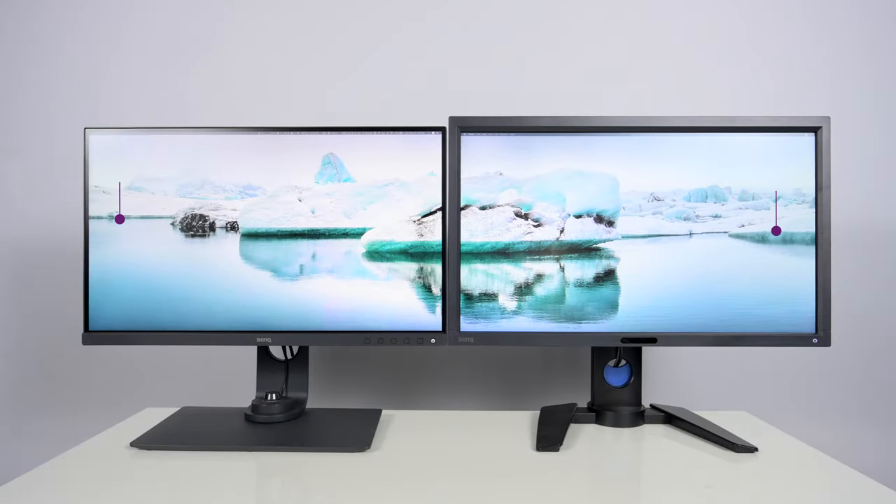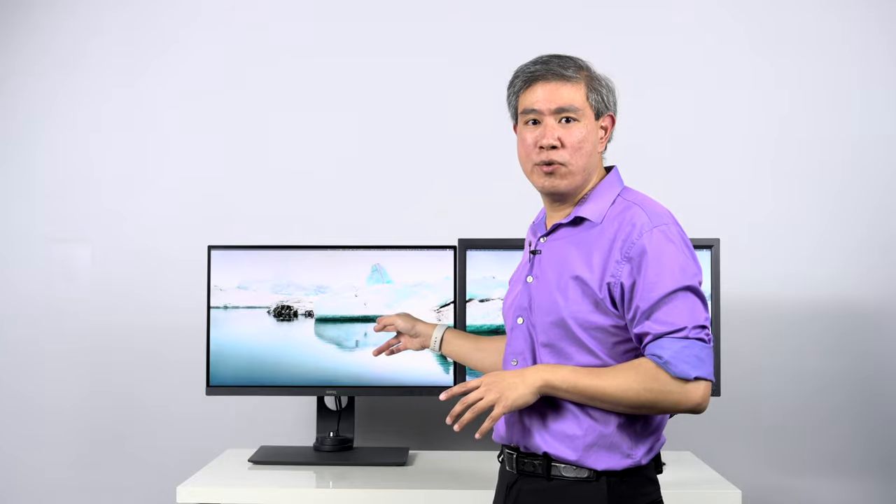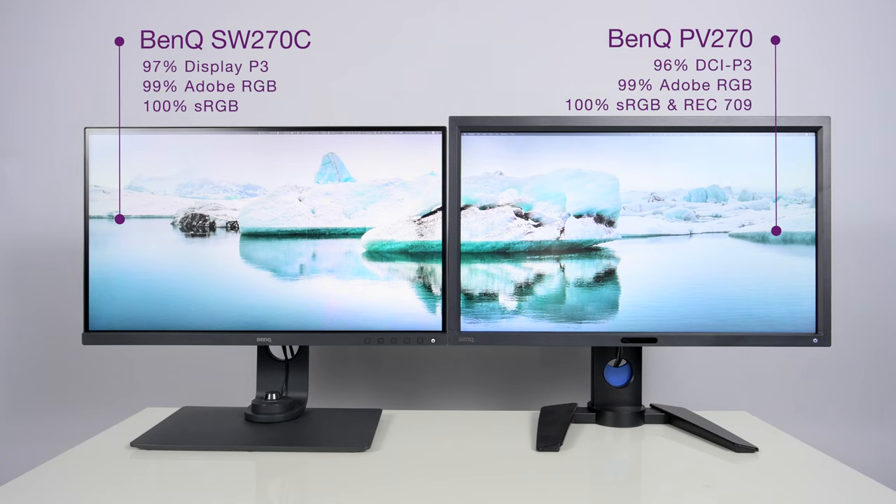Because both of these are professional displays, let's talk about color gamut. The PV270 can show 96% DCI-P3, 99% Adobe RGB, and 100% sRGB and Rec.709 — really great for video work. The SW270C can still show 99% Adobe RGB, which is the pinnacle for photographers editing in the Adobe RGB color space.